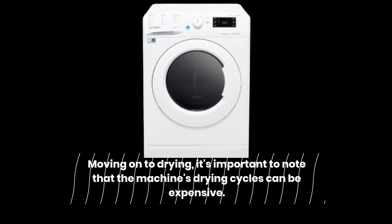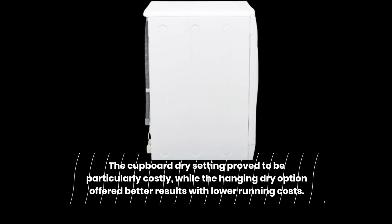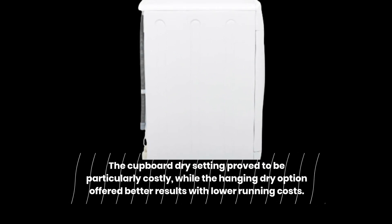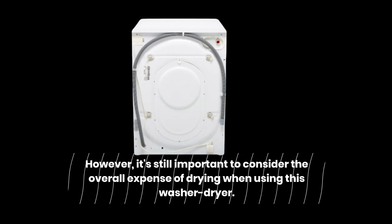Moving on to drying, it's important to note that the machine's drying cycles can be expensive. The cupboard dry setting proved to be particularly costly, while the hanging dry option offered better results with lower running costs. However, it's still important to consider the overall expense of drying when using this washer-dryer.